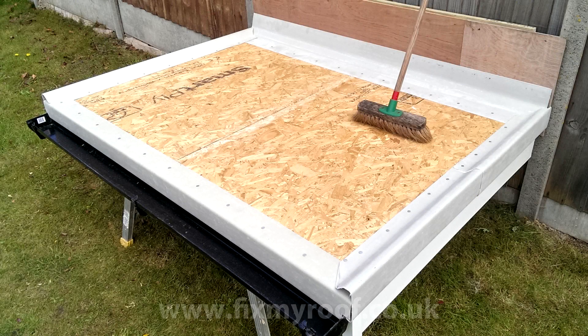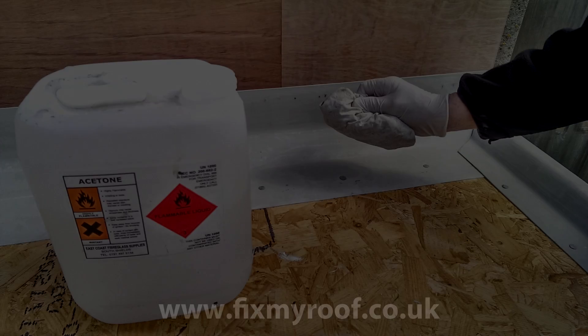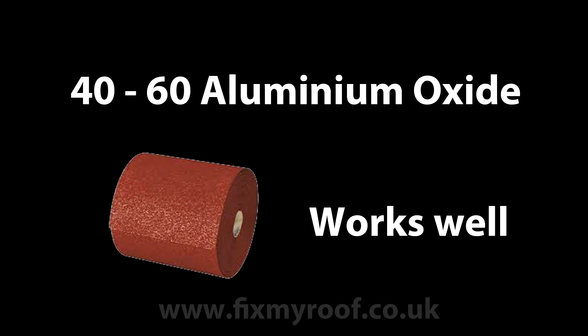If you haven't done so already, sweep the roof free of any particles that may be on the surface. Next it's important to wipe down the surfaces of the trims with a clean rag and some acetone. Even if the trims look clean, contaminants from oil on your skin or from handling may be on the surface. Don't take chances. And if for any reason you have used a section of trim upside down, it may have a shiny surface rather than the matte finish that the top has — sand this down with 40 to 60 grade grit paper so it has a nice rough surface.